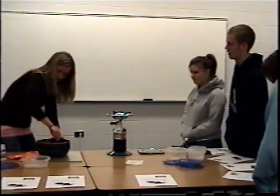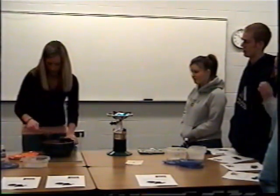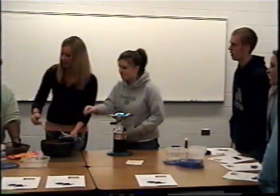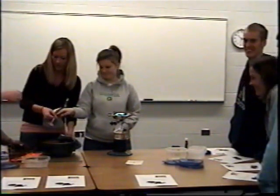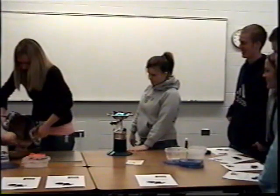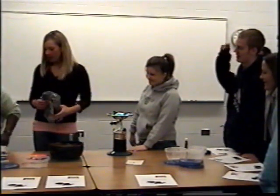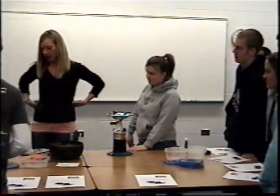Once you get that all mixed in, the last step is to pour it into your pan. You can make it real pretty, and then let it sit for a couple of hours. If you want, you can leave it overnight and it will cut a lot easier in the morning.